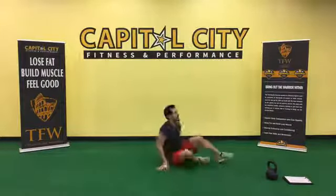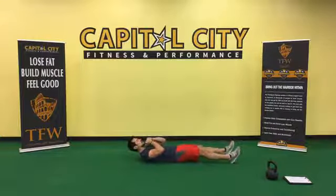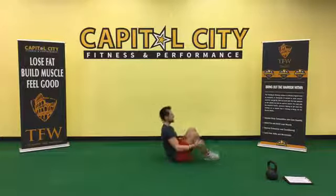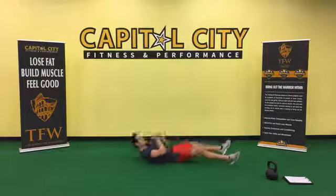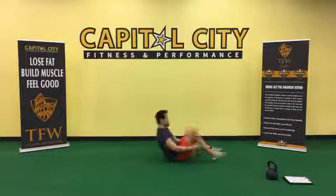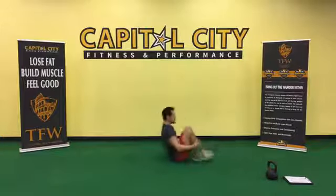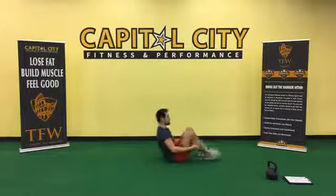Now we're going to be on our backs hitting the abs — exercise number three, 45-second work period. Knee grab: hands behind the head, sit up and grab your shins, back down. This is what I call a knee grab here at TFW. Hug those knees in. Feet on the ground in cannonball position at the top.